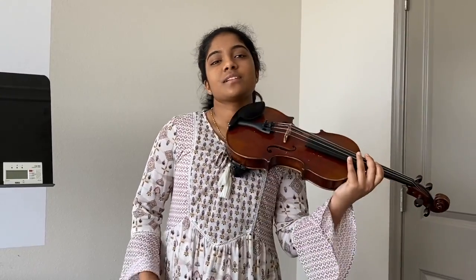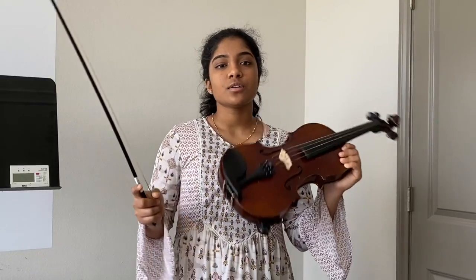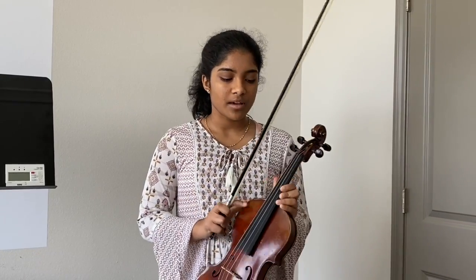Hey guys, it's Desha here again. Finally, you made it — we're gonna be learning our first melody today. We're gonna be learning Twinkle Twinkle Little Star, so here we go.